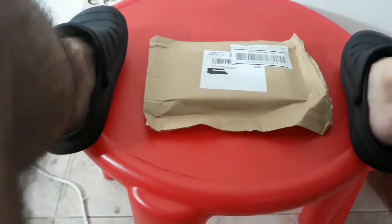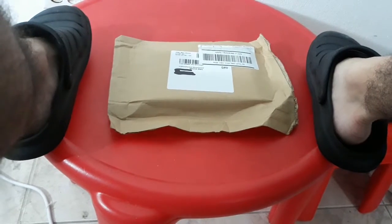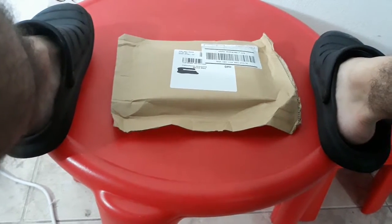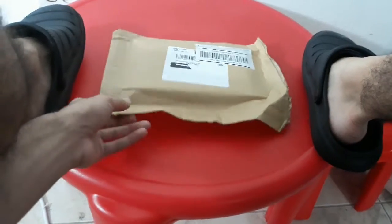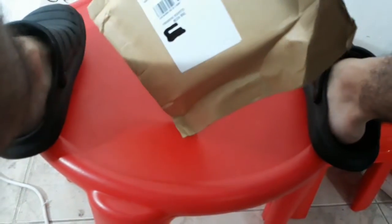Hey guys, this is Dirty Nickelodeon Fantastic Four here. Remember last month when I got Queen of Catwaite on DVD? Well, I finally got the movie on Blu-ray. It's from Disney Movie Insider, so let's go ahead and open it up and see what's inside.